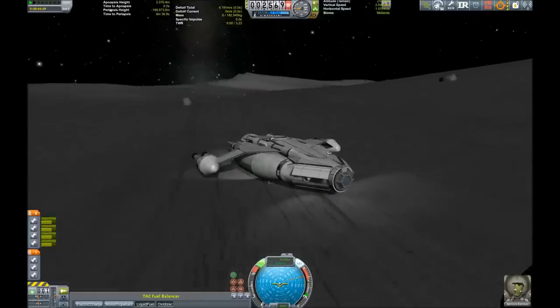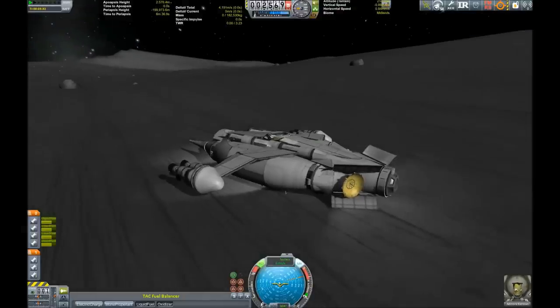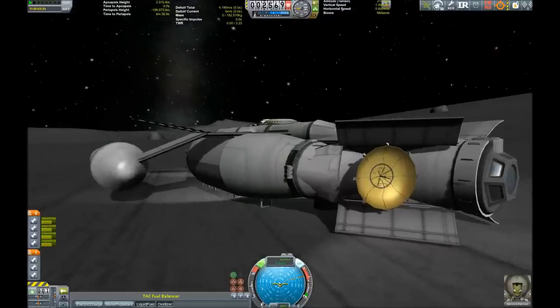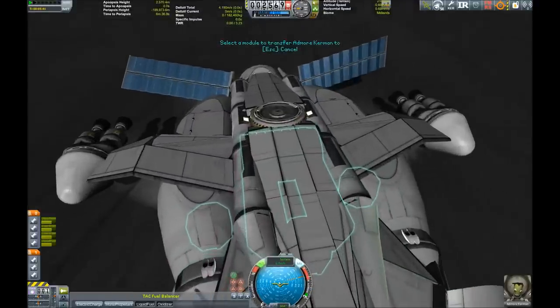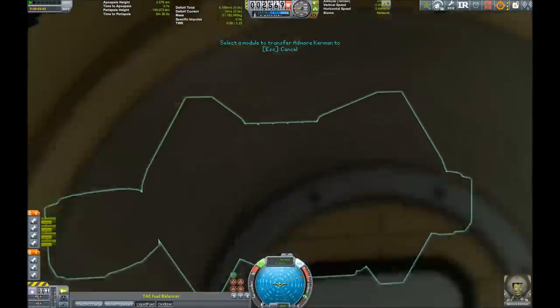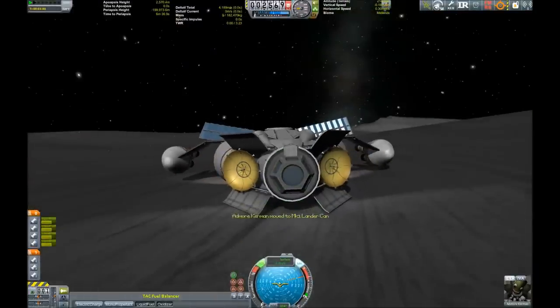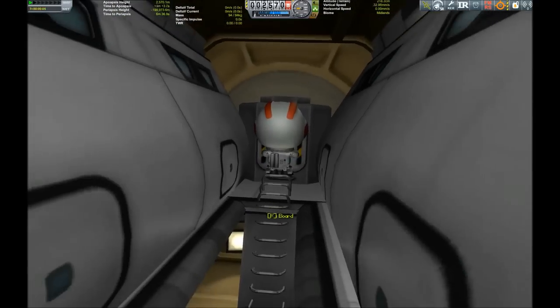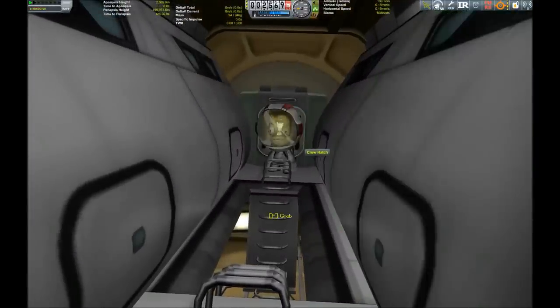So what should our brave pilot do? We could extend our communications array which has been protected by the cargo base, extend our solar panels, and take a little walk outside. But in order to do that we have to get out of the airlock. This is once more one of my creations where I built an interior for my spaceship - you may remember my gigantic cruiser which almost broke the game. This takes the same idea and shrinks it down a bit.